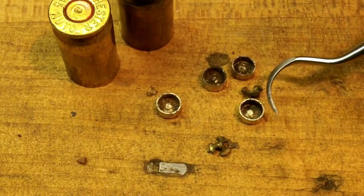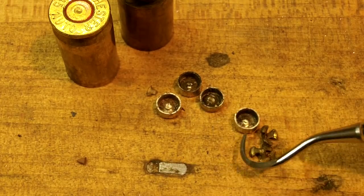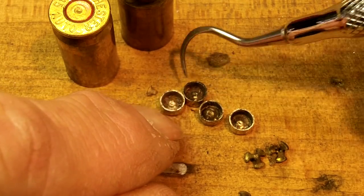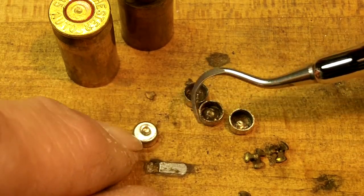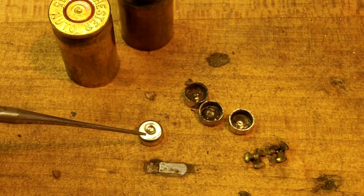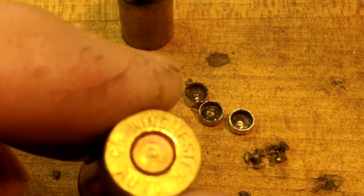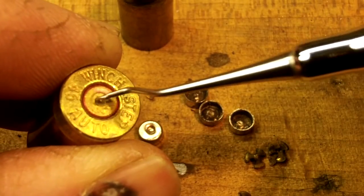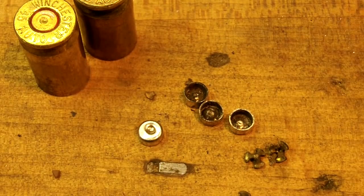Now that we've got some anvils out, let's proceed. We have three anvils and four primers, and we're going to take the dents out of them. It's a tedious little project — we've got to get the firing pin dent out of it. We're going to take it over to our vise and use a punch from the inside to try to flatten that out. What we want to end up with is much less dent. You can still see where the primer dinged on that one, but that is ready to go. Those two are ready to go.